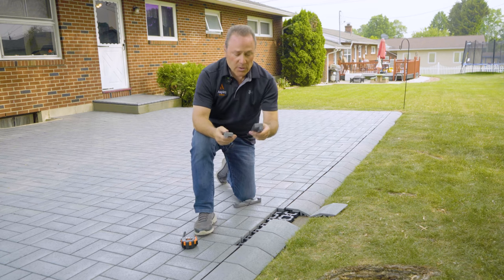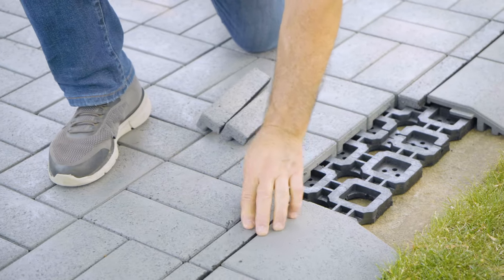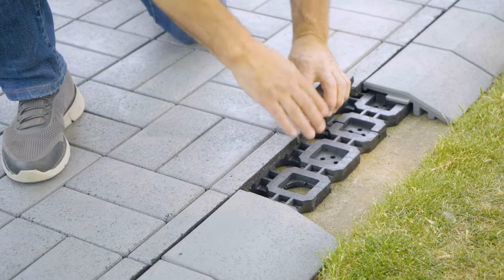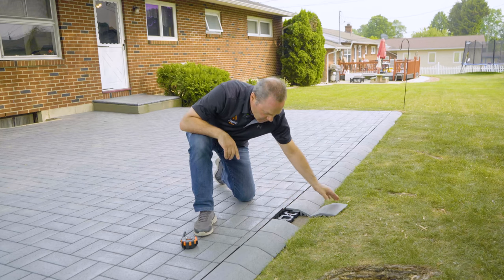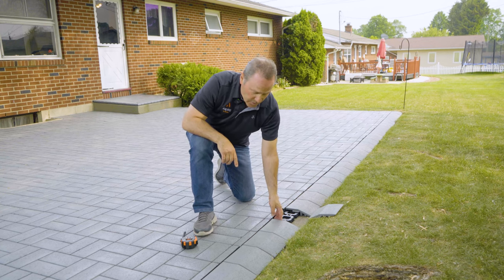So now we're ready to install these cut pieces. Next, I'm going to show you how to fasten the transition pavers.